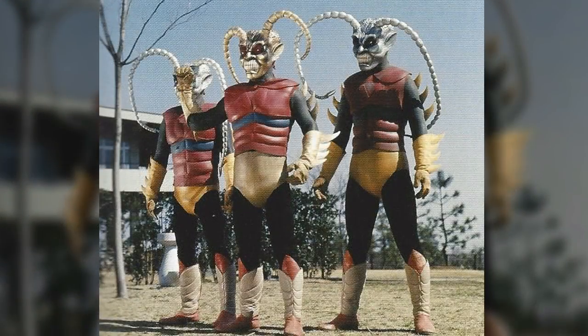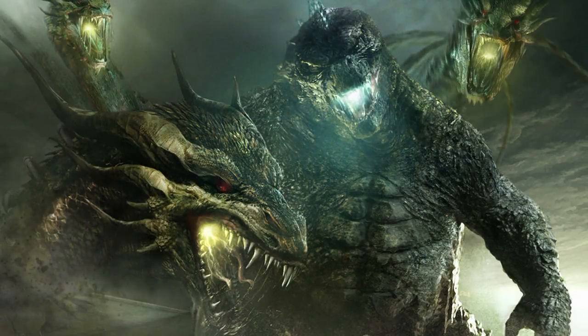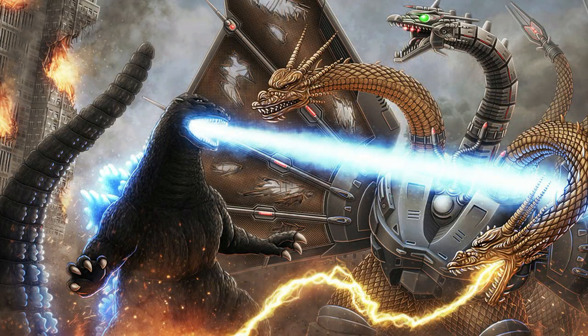There was also an alien race called the Garogas who claimed to be the creators of King Ghidorah and even controlled its actions when they arrived on Earth. However, the creator of Godzilla, Tomoyuki Tanaka, stated that King Ghidorah was of extraterrestrial origin. After a battle with Godzilla it was killed, its body landing in the sea, where it was recovered and turned into Mecha King Ghidorah — brought from the future to the present day to fight Godzilla in an attempt to protect Japan.